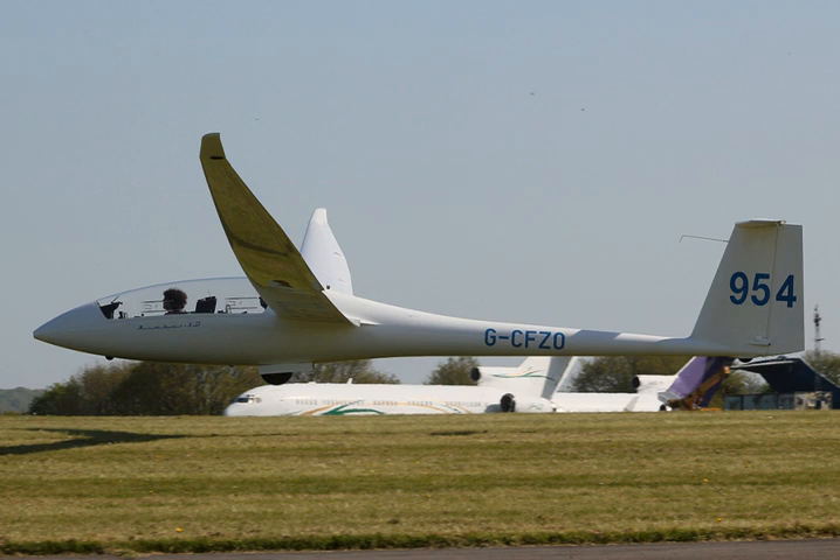Maximum glide ratio: 55 to 1 at 95 km/h (51 knots; 59 mph); Nimbus 3 24.5: 58 at 95 km/h (51 knots; 59 mph). Rate of sink: 0.44 m/s (87 ft/min) at 75 km/h (40 knots; 47 mph); Nimbus 3 24.5: 0.41 m/s.